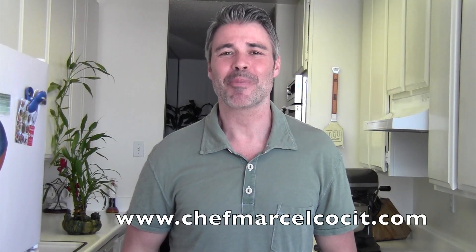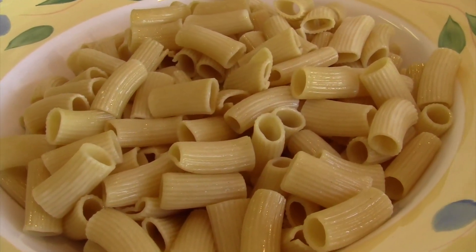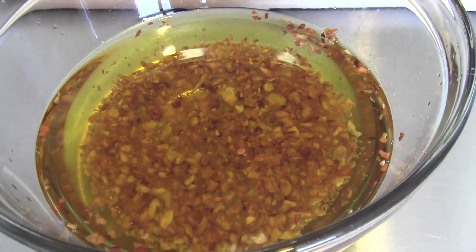I went ahead and cooked up a pound of rigatoni pasta — make sure it's nice and al dente — put it aside and let it cool. From last week's video I have that roasted garlic red chili pepper oil, and the broccolini which I steamed and put aside. The next step is we're going to cut it up into pieces and add it into the pasta.